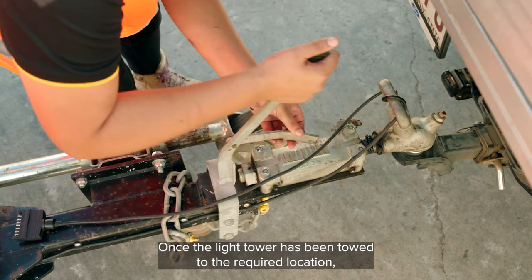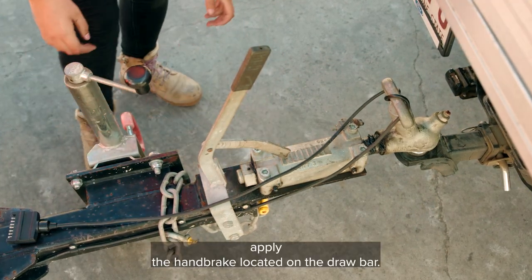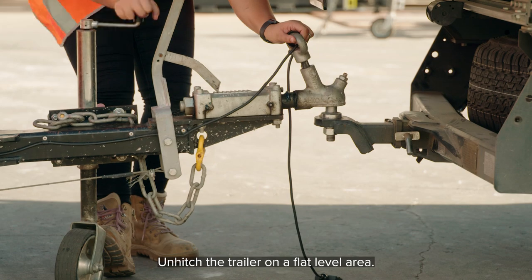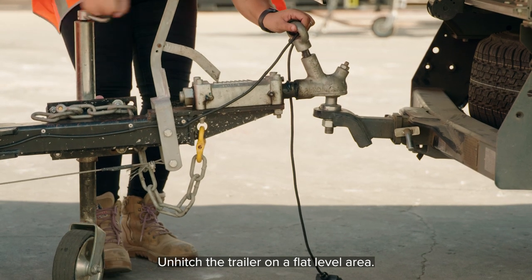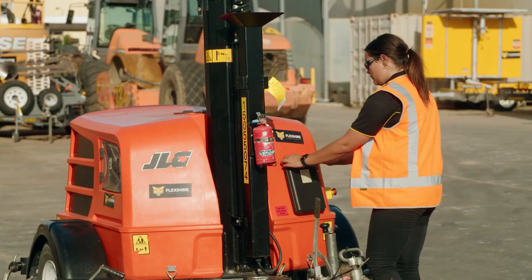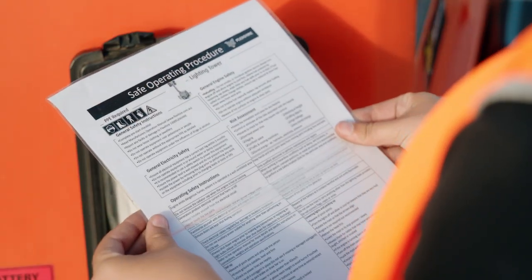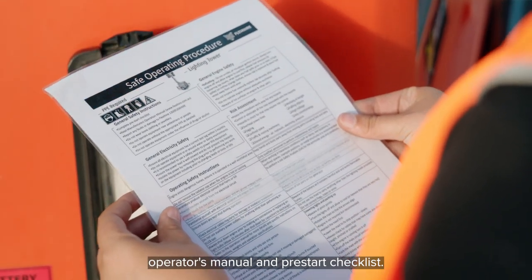Once the light tower has been towed to the required location, apply the handbrake located on the drawbar. Unhitch the trailer on a flat level area. Disconnect the safety chain and trailer light cable. Check the black document holder at the front of the machine for the SOPs, operator's manual and pre-start checklist.